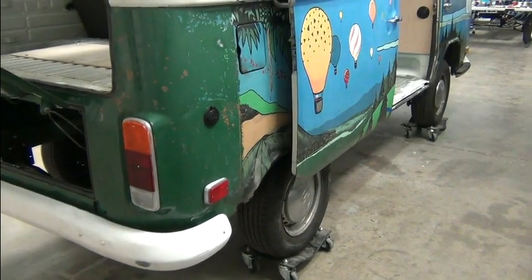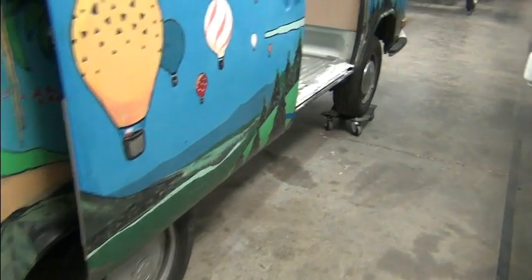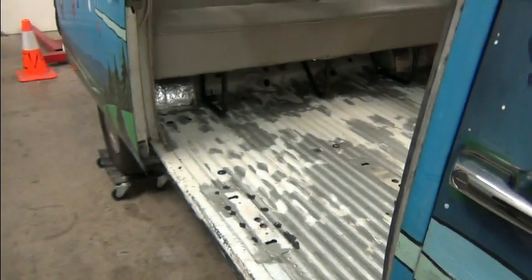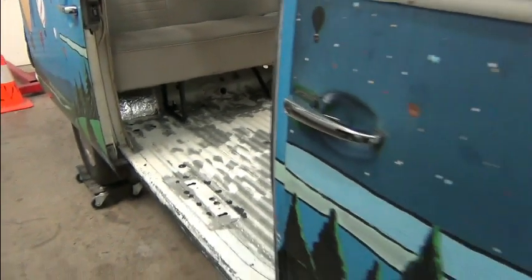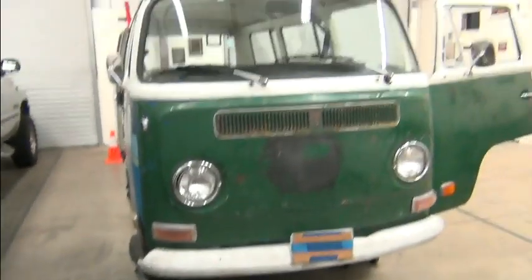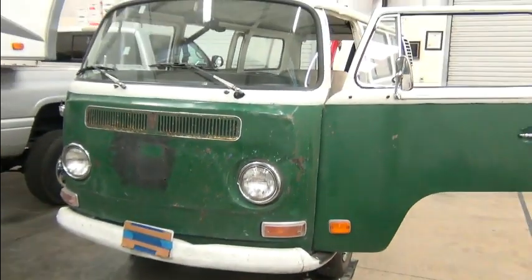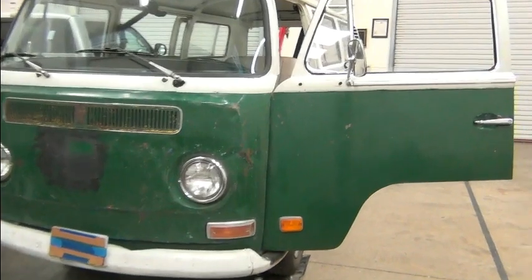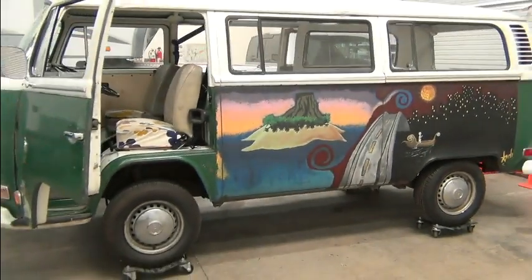My folks took us to Baja a few times, and the one we had — it was amazing how that thing went off-road. Good ground clearance, but a smoother ride than the Broncos and Jeeps of the day. You get down on the Baja Peninsula past San Felipe — it's all rock, and those guys were getting beat up. This thing just kind of bounced right over everything. Great vehicles then and now. This one's going to have a new lease on life — somebody's going to fix it up, we're going to give it a new propulsion system, and this will be a vehicle that somebody will enjoy for many, many years to come.